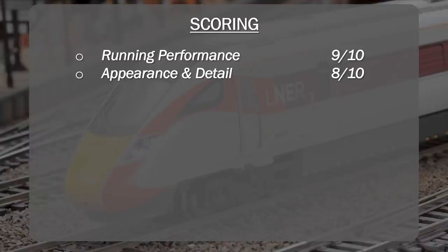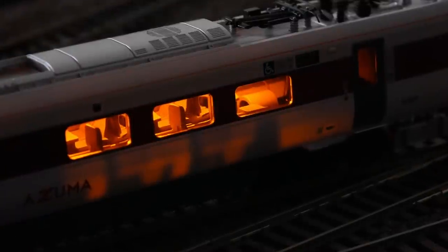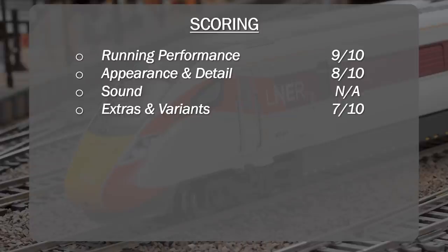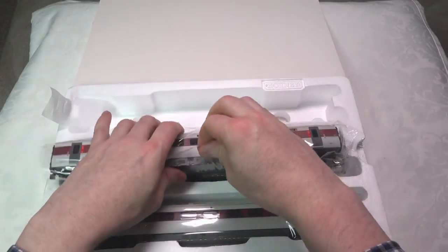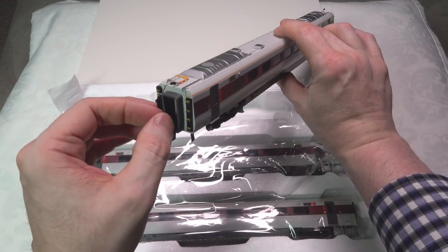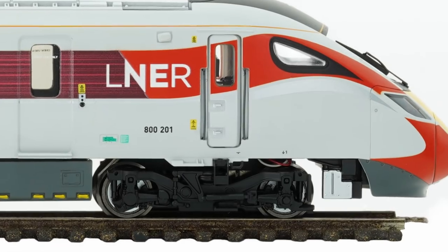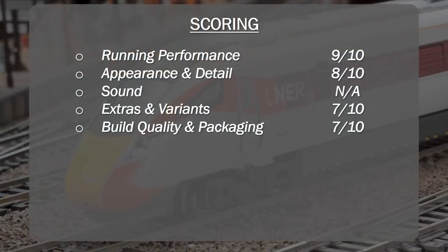Extras and variants: I've factored in the lighting limitations here. The coach lighting is too dim, the wrong color temperature, and there's a lack of lighting control. Obviously there's no driver either, so there are a few things missing from that perspective. Build quality and packaging gets 7 out of 10. The packaging is a little bit crude and doesn't always protect the rubber gangway connectors. I think the packaging could be improved for a model of this cost and quality. There are also a few little niggly issues — the wires that were showing on the power car over the front bogie, and the paintwork detail.